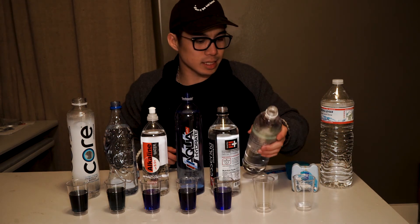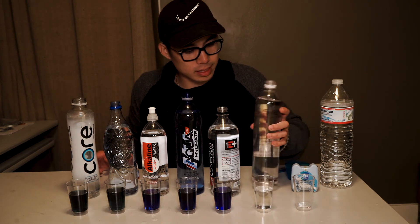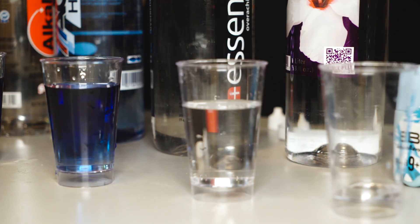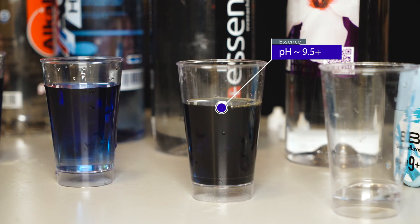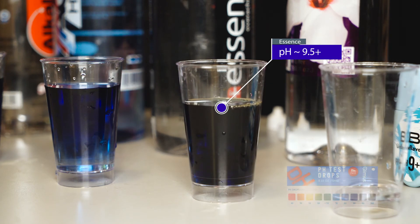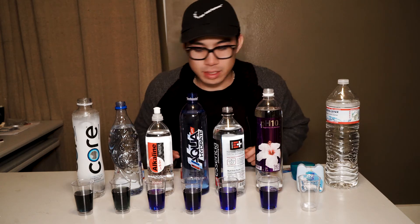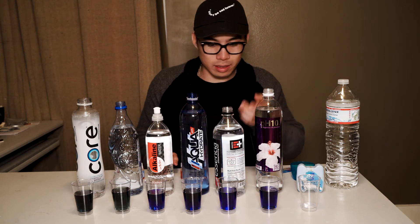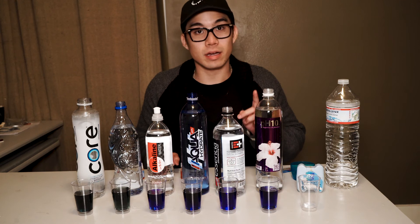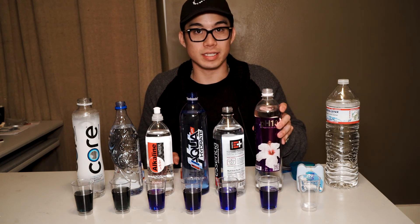Next up is Essence, labeled as the highest pH out of all the waters we are testing today. Let's put our pH drops into the Essence water. It's definitely giving some dark blue to purplish hues, but it doesn't appear to be any darker than the other high-pH waters. It's definitely a 9.5 or higher pH level on the Essence water.